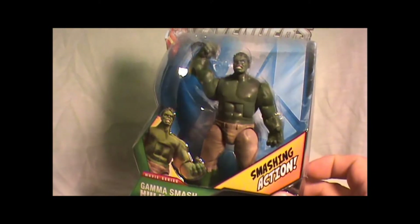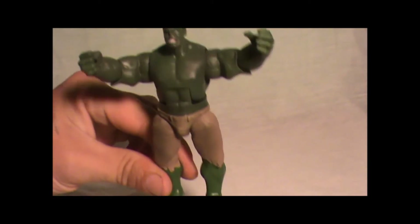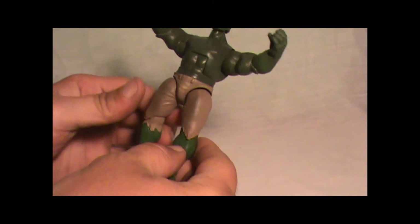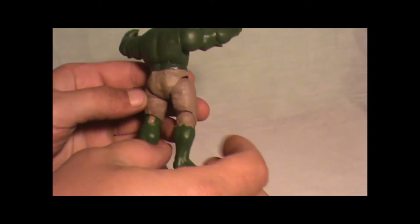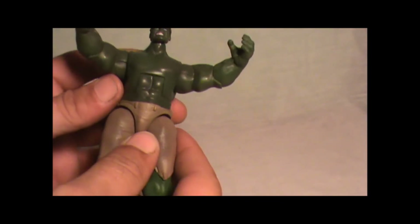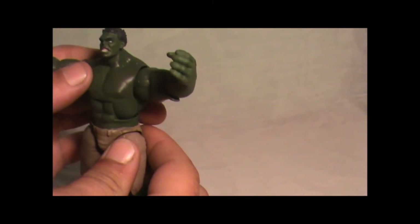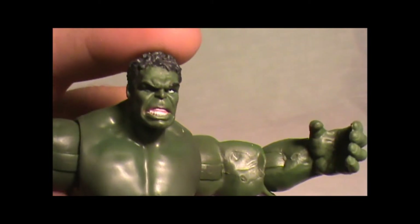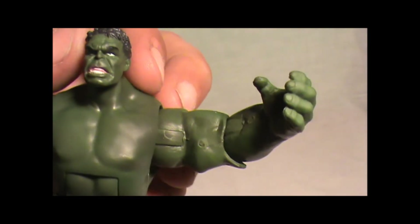Let's get this puppy open. There he is, out of the box — the Hulk. The figure looks pretty cool. It's got a little undesirable pants; I don't like the brown, I wish they would have made them purple like the regular Hulk. It's got pretty good detail, pretty good muscle tone — almost looks a little fat, but look at the face. Looks mean. I do like the detail in the hair, the eyes, and teeth. Looks pretty good.